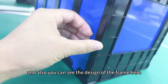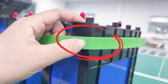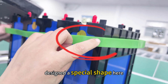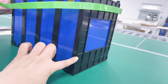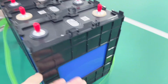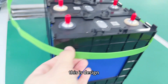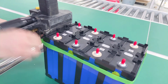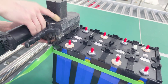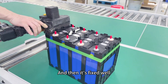Let's check the details. You can see the design of the frame here — it has a special shape. And when you use the tape, it fits the two feet. This special shape is designed so that we use the machine to tie it up, and it is fixed well.